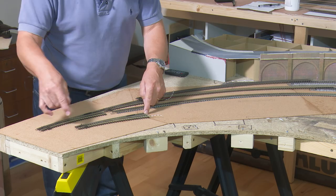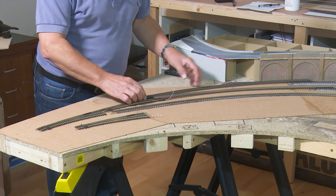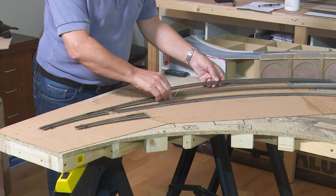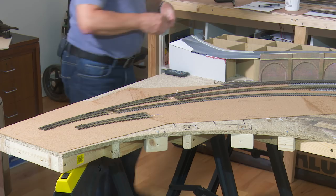I'd also like to super elevate the curves, which means tipping the track slightly so that you get a more realistic look of the train as it comes out of the bend — it will be tilted. What I intend to use for that is ordinary plastic card — one mil plastic card — and I'll just run a section all the way along the outside edge of the rail to give a slight camber, and hopefully that will look quite good.